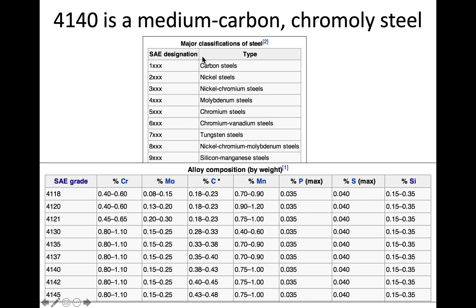We also refer to 4140 as chrome-moly because there is some chromium in it as well. The main alloying elements in the 41 series include about one percent chromium, some molybdenum, carbon, about one percent manganese, phosphorus and sulfur as impurities, and a little silicon. It's a fairly high-strength alloy — often used in bicycle frames for its high strength-to-weight ratio.